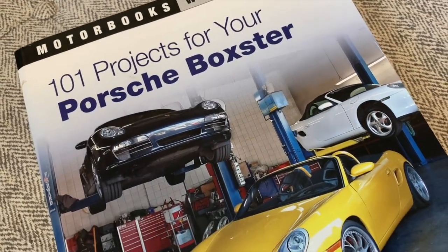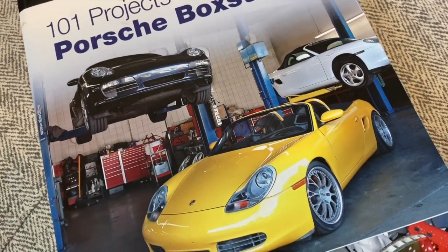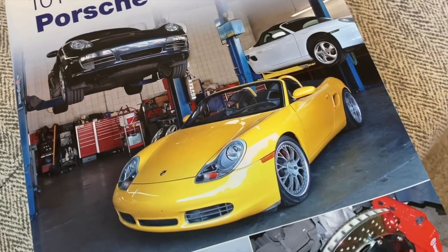If you guys have not seen this book, the 101 Projects for Your Porsche Boxster, I highly recommend it. I will put a link in the description of this video so you can go buy it. If you've been following my channel, you'll know I've been going through this book making DIY videos out of the projects in it. If you haven't been following, please subscribe and check out this playlist on all of the projects I've covered so far.